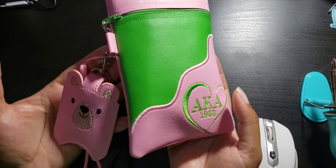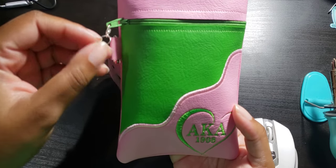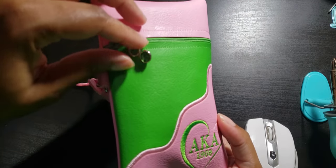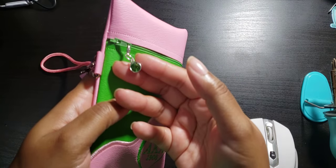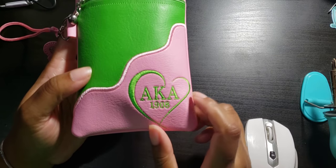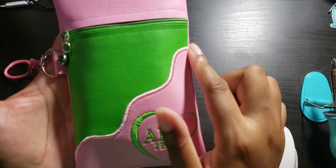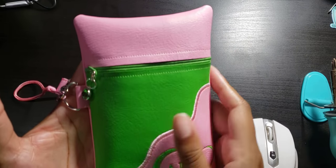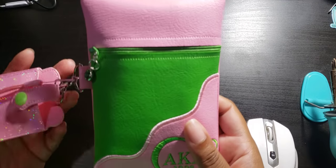There's the strap for that order. Her other set she ordered was for an AKA sorority, and it's pink and green. Here's the bag and the zipper pull — it's a green charm. I stitched AKA 1908 with a heart down at the bottom. This is a vertical bag with a satin stitch and a green zipper.